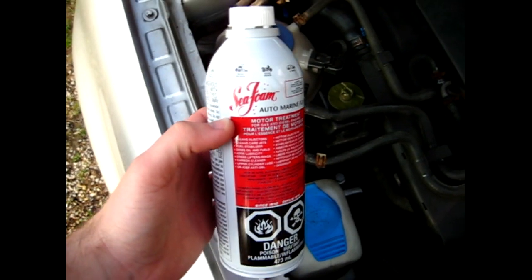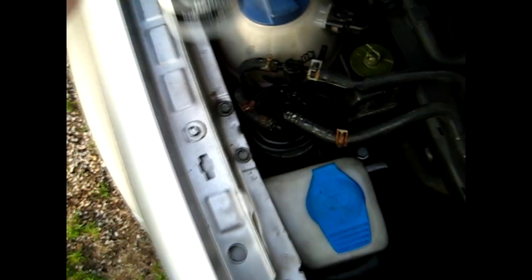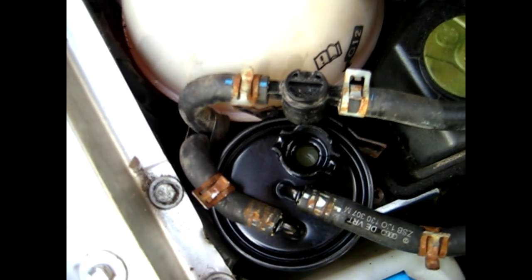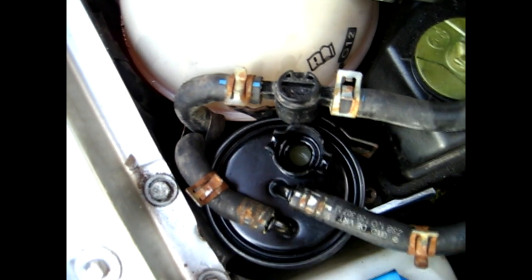This is the fuel system treatment I used — it's called Seafoam. It's good for gas and diesel engines. As you can see in the filter, I've already primed it with Seafoam. I've used almost a whole can and it's just above the filter cloth right inside there.